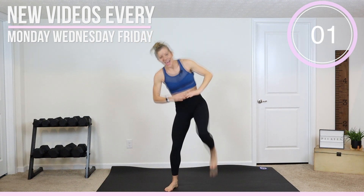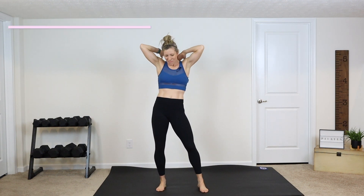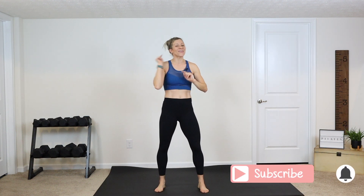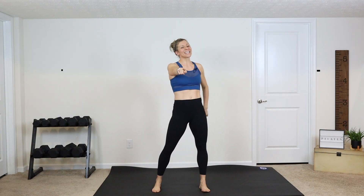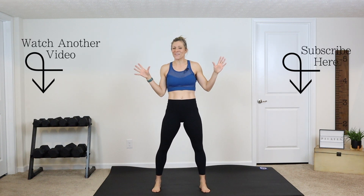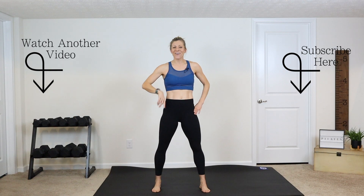Three, two, and one — awesome job guys! Deep breath in, pat on the back, be proud of yourself — I'm proud of you. Release those arms all the way down. If you are new here, make sure you hit that subscribe button and hit that bell notification. Click that thumbs up button if you enjoyed this, share it with a friend, and if you have another five minutes check out the five minute Pilates cardio workout. I'll see you over there, bye!